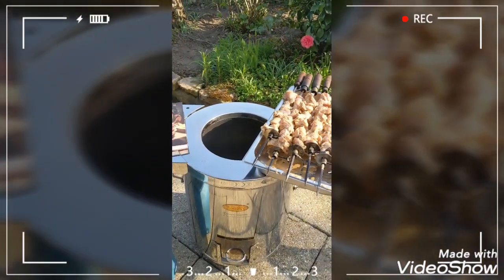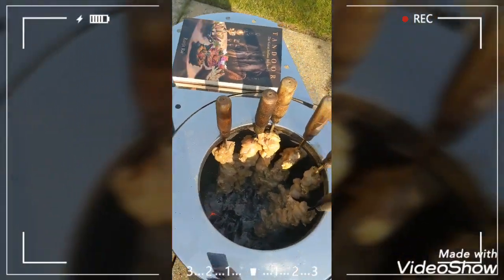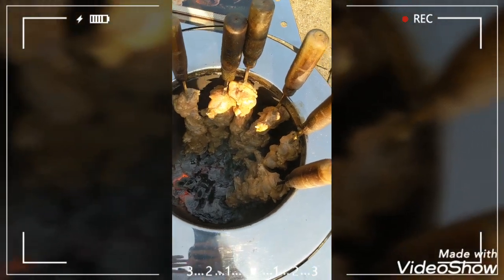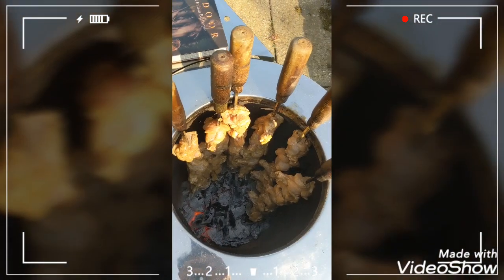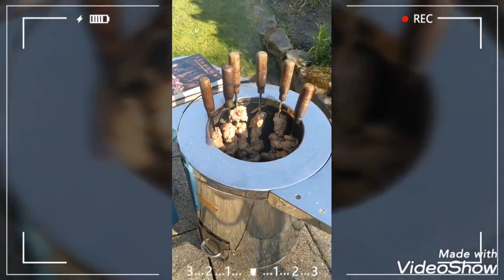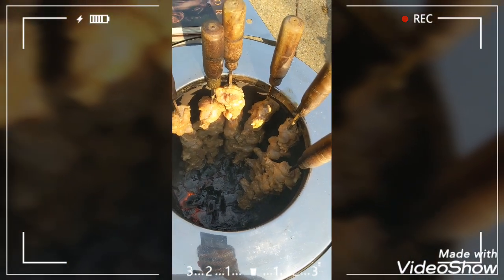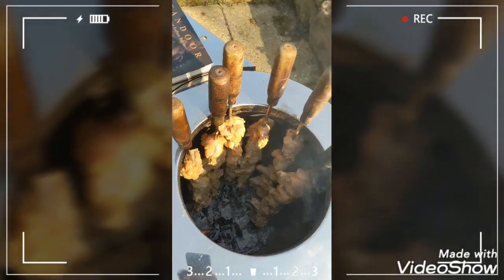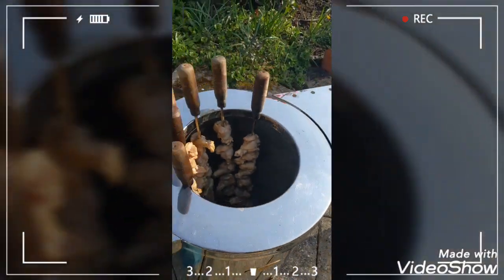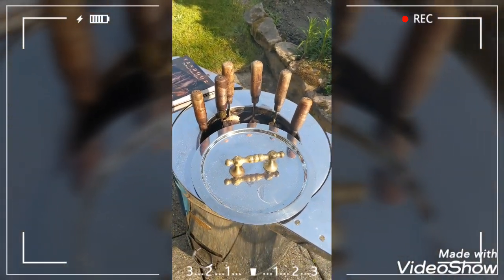I'll send some more pictures, maybe a video once it's all in. That's my chicken — it's all gone in. Wish you could smell it, oh my god, it's absolutely brilliant. I reckon it's going to take another 20 minutes and it should be all done. In my experience I generally put the lid on leaving it only slightly open.